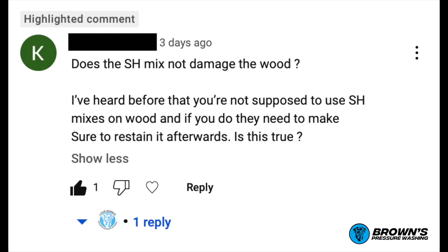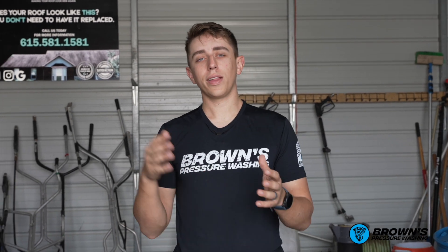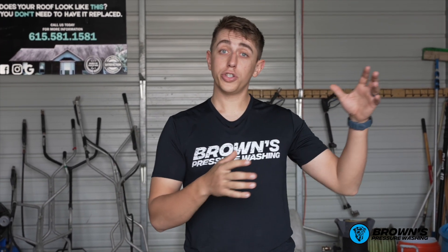Here's a question we're starting to get a lot from our subscribers: does the SH mix damage the wood? Josiah is going to break down a couple of the main ways that Brown's Pressure Washing cleans wood. I want to walk you through exactly how we clean wood and then show you the other ways you can clean wood as well.